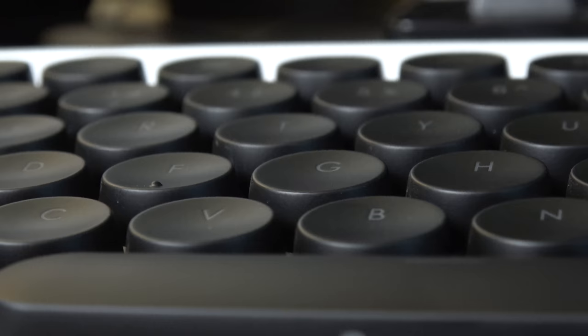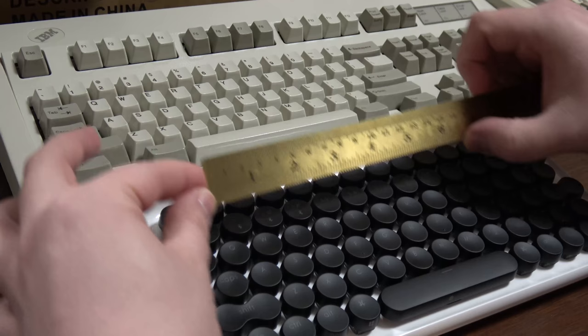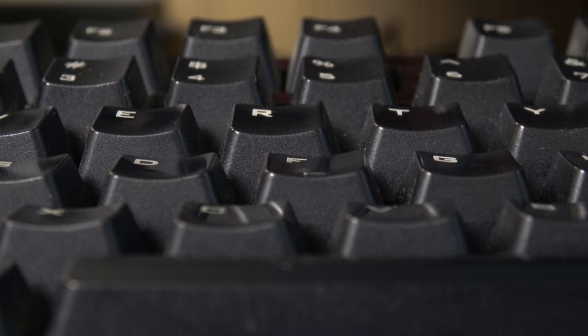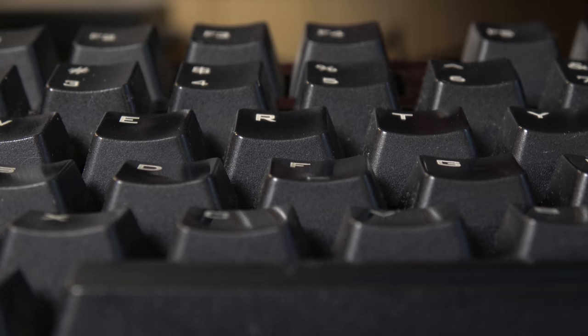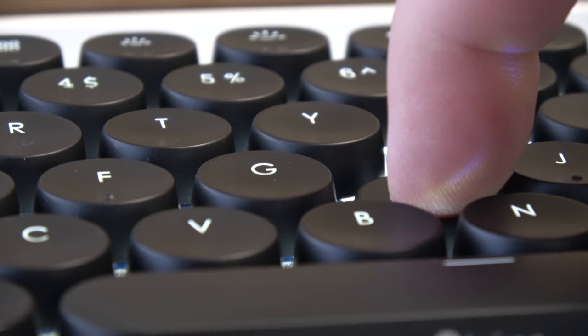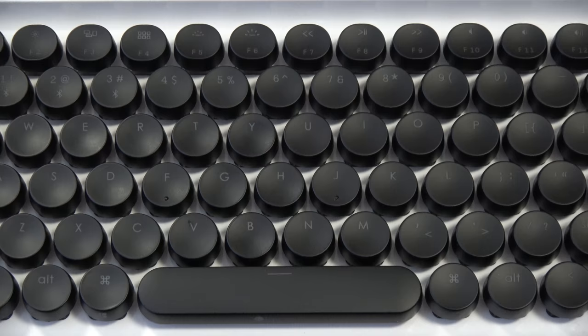Just take a look at the space between keys, or lack thereof. While the physical measurements are the same as a typical full-sized keyboard, most other keyboards feature a key design that tapers off towards the top, making it easier to feel out individual keys while touch typing. But the Lofree doesn't have that. With the circular keys right on top of each other, hitting neighboring keys is a constant problem if you're used to other keyboards, and it's even worse if you have fingers bigger around than a Sharpie.